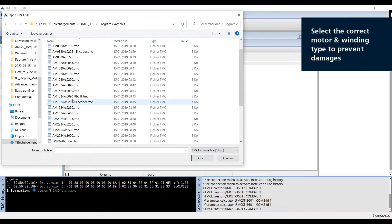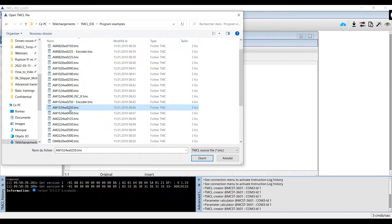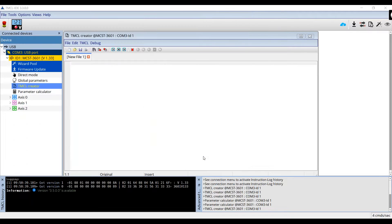It's very important to select the proper motor with the proper winding type, because the software will control the current it provides to the motor. If you select the wrong program, you may damage the motor by overloading it with a current that is too high. We now select, for our motor, the AM1524 with a 0-250 winding, and open this example file.